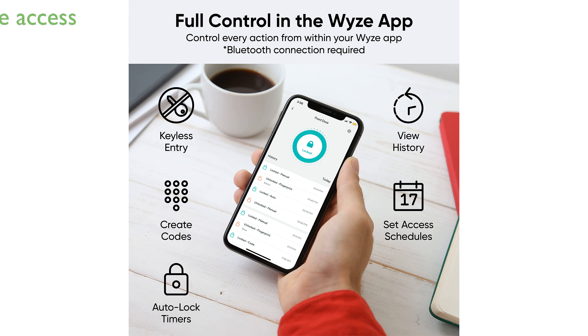Pairing with the Wyze Doorbell Pro allows you to unlock the door remotely, providing convenient access management from anywhere.